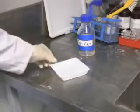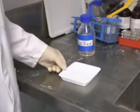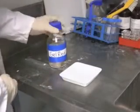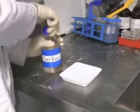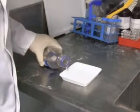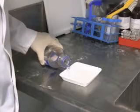At the staining station, make sure you know where your gel is — there will be a lot of groups staining their gels at once. Take the stain and carefully pour it in. You only need to just cover the gel.